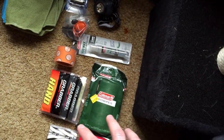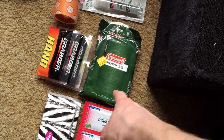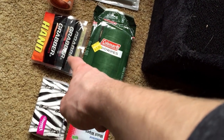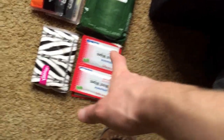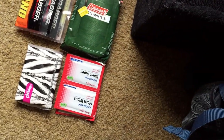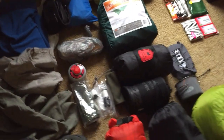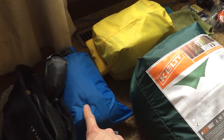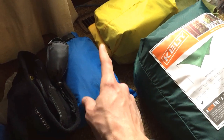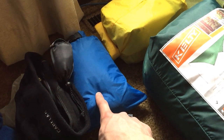This stuff goes in my left or right side pouch: biodegradable wipes, some hand warmers, some tissues, and some moist antibacterial/alcohol wipes. Oh, I almost forgot — this will be in the top pouch too: this is my Marmot rain jacket. I can't remember the exact name but it's a Marmot rain jacket, and it's packed into a dry bag.